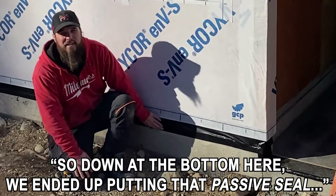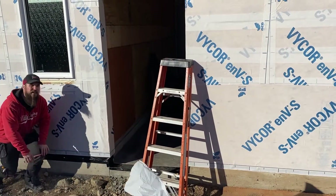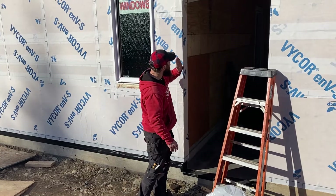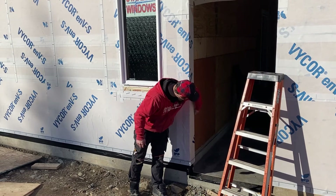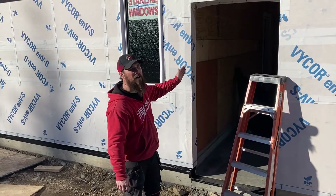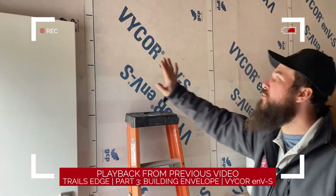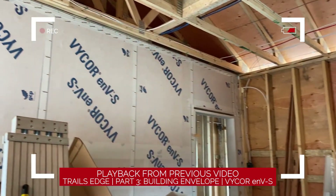Down at the bottom here we put that passive seal on. On the garage side we don't have it, because the wall turns here and our air barrier goes along the length of the garage — it's not as pertinent that it's airtight there since the HRV or bathroom fans aren't pulling air through that wall. It ties into the side of the garage wall and goes along the front of the house. The exterior air barrier comes through the garage wall and runs right across the front — you have to have that continuous line all the way around.